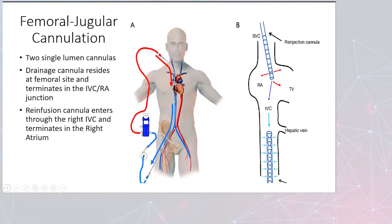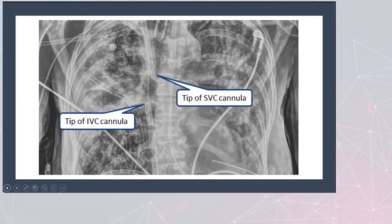The femoral-jugular cannulation uses two single lumen cannulas. The drainage cannula is on a femoral site and terminates at the IVC-RA junction. The re-infusion cannula enters through the right IJ and terminates at the right atrium. You can see in diagram B where the cannulas have a small area where the infusion and the access could interact, depending on how close the cannulas are and how much turbulence you might have. An x-ray shows the two tips — it's a very small area, so it's important to make sure the cannulas are in the correct spot.